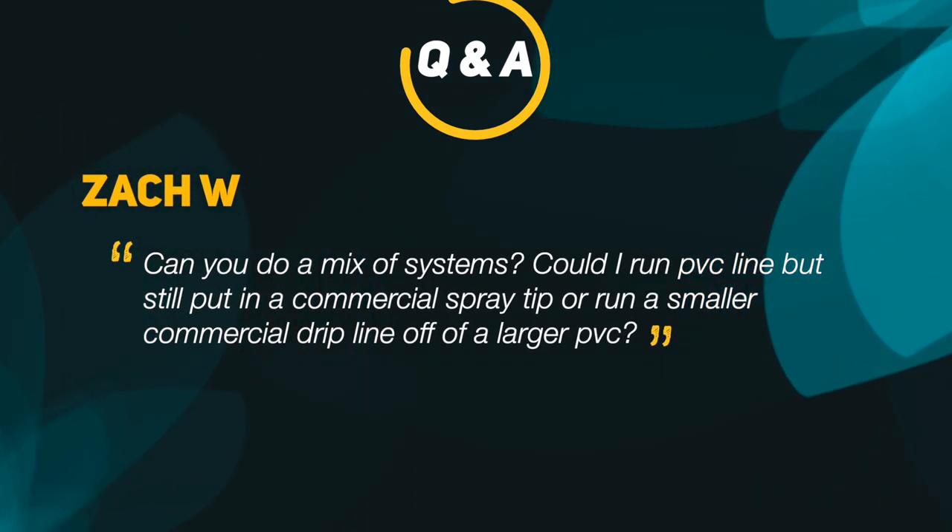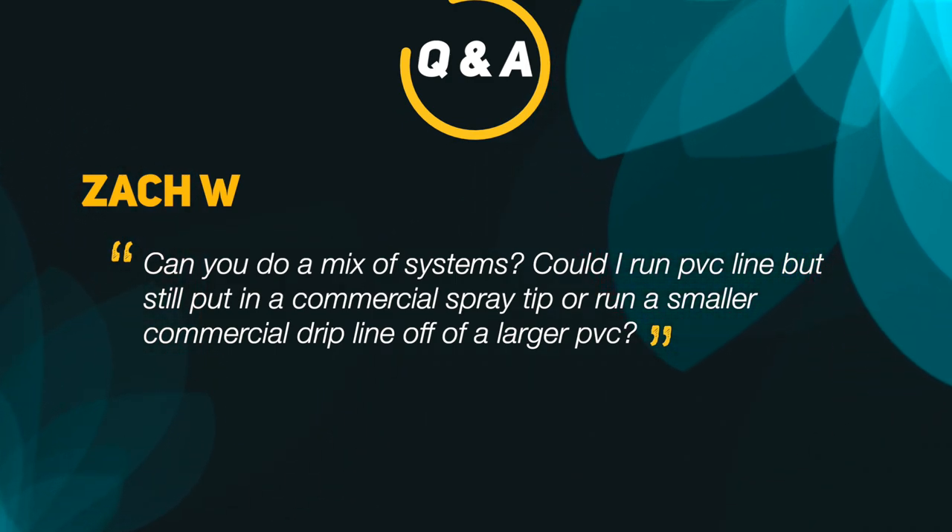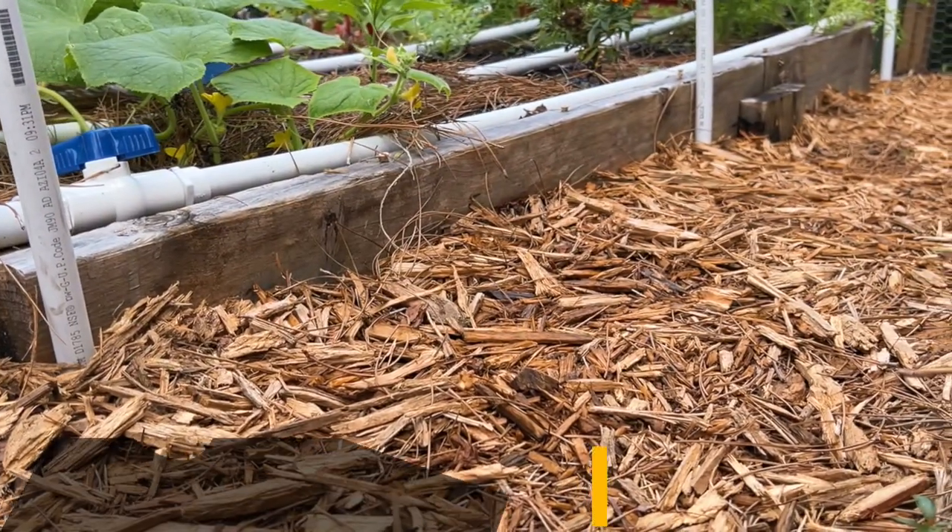Here's a final question from Zach W: 'Can you do a mix of systems — could I run a PVC line but still put in a commercial spray tip, or run a smaller commercial drip line off a larger PVC?' I personally have not done this, but I have come across videos of others pulling this concept off. However, a roll of poly tubing is so cheap that if you have the means to, I would avoid mixing the two systems to avoid any potential leaking issues or other problems that may occur.